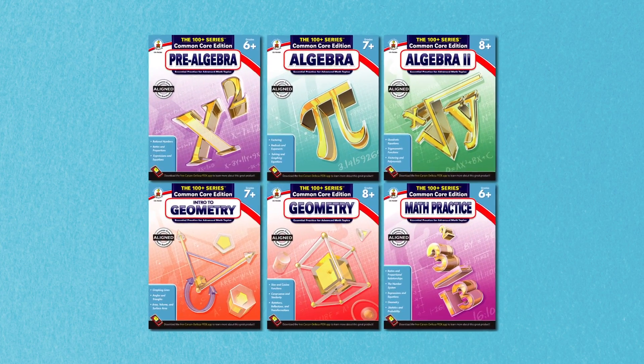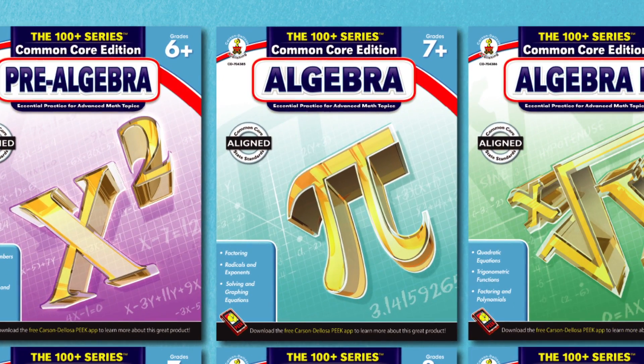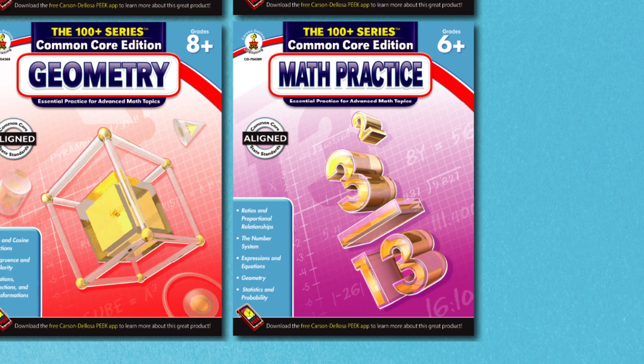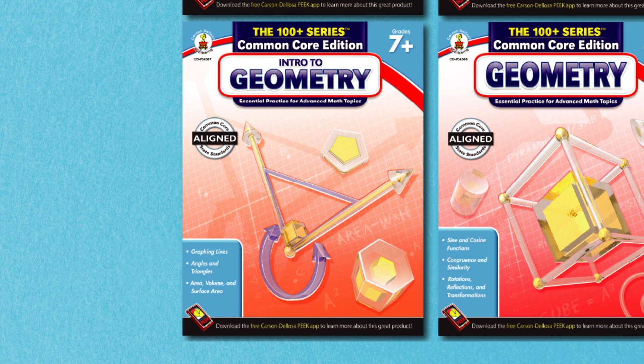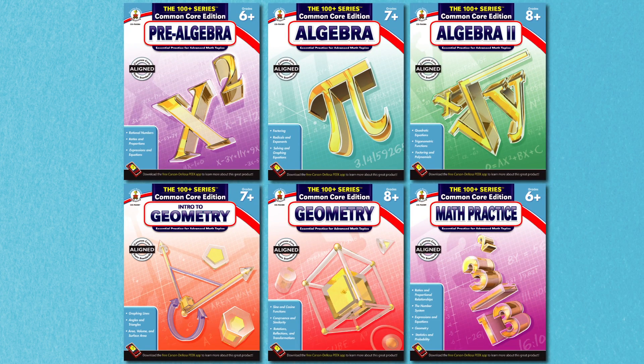Available titles in the 100 Plus series Common Core math workbooks include Pre-Algebra, Algebra, and Algebra 2, as well as Math Practice, Geometry, and Intro to Geometry. You can find the 100 Plus series Common Core math workbooks at CarsonDeLosa.com today.